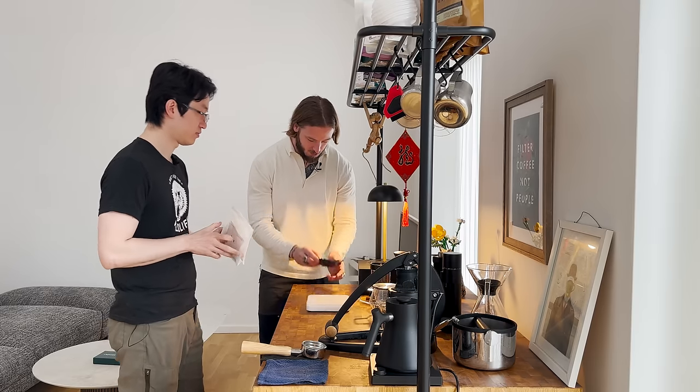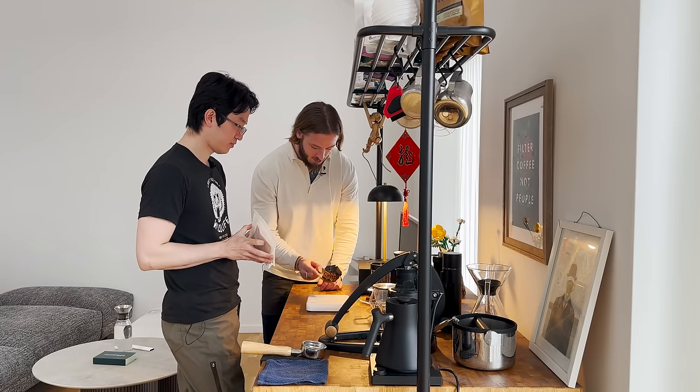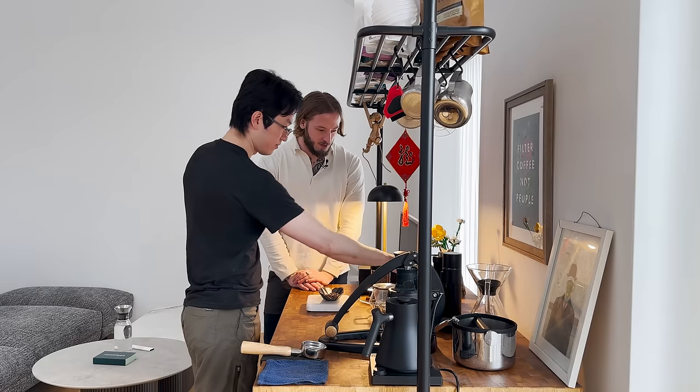I'm wondering if we can say anything about the roast here. It looks a little bit more developed — in a good way, as always. Rose definitely knows how to roast coffee.